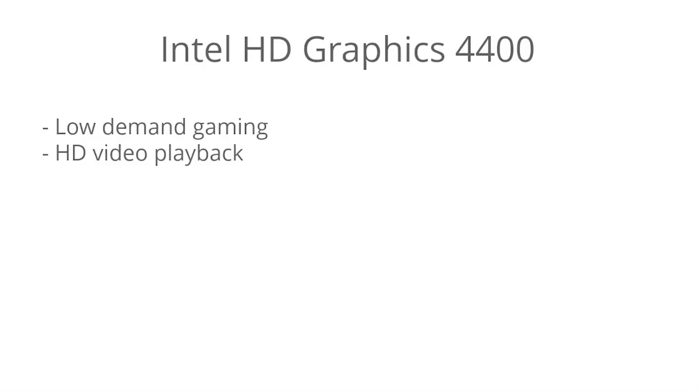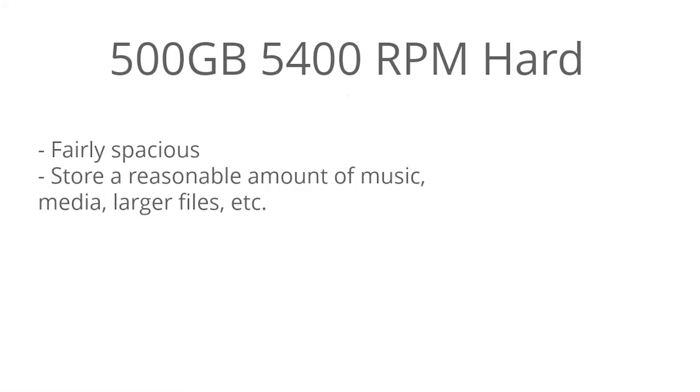The GPU is the Intel HD Graphics 4400 — it's a pretty basic GPU designed for multimedia purposes and HD video playback. You should be able to handle some low-demand games fine, and some modern games you might get away with on the lowest settings, but simply put this is for multimedia purposes. You get 500 gigabytes of hard drive space, which is fairly spacious — you can store a reasonable amount of music, media, and larger files, and in this price range 500 gigabytes is about as high as you're going to get.